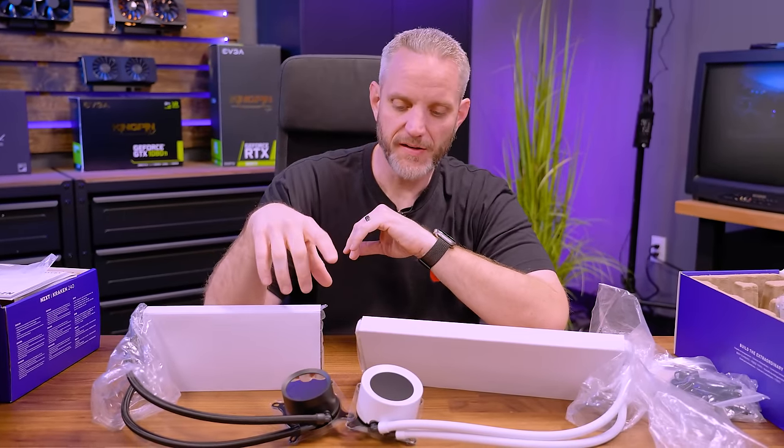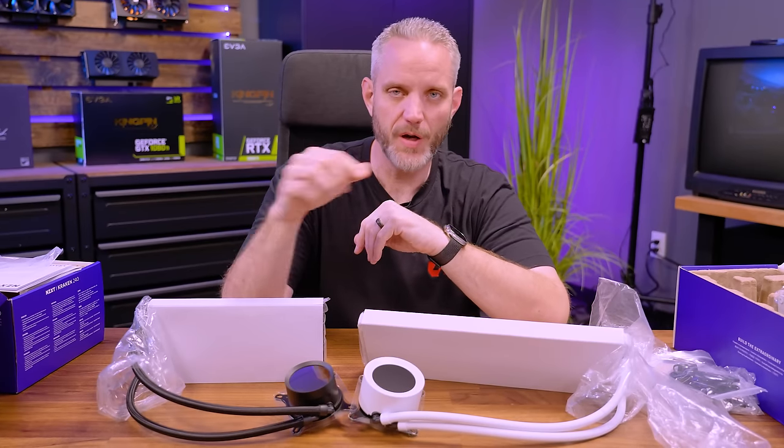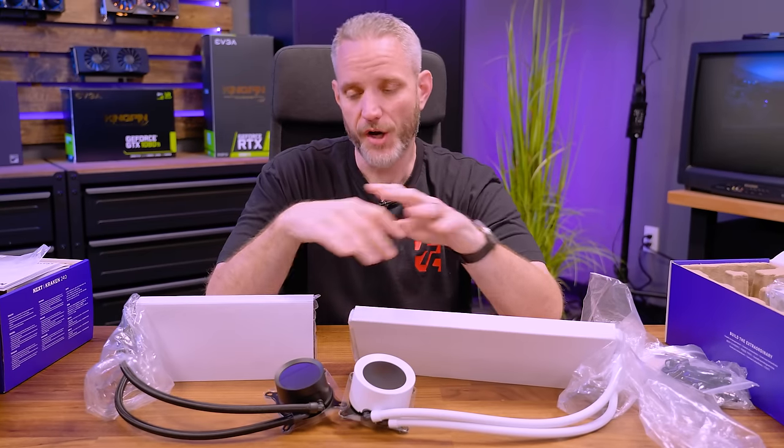Thanks for watching today's video. Huge thanks to NZXT for sending us their Kraken 240 and their Elite 360 to look at. You can find a link in the description below — these just launched so it might take some time to see them in stores, but you can find them at places like Micro Center, Best Buy, Amazon, Memory Express, and all the main places you'd typically find computer parts once they're fully in stock. Thanks for watching, and we'll see you in the next one.